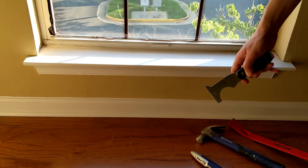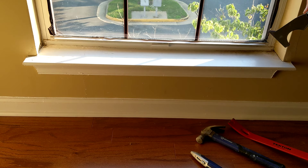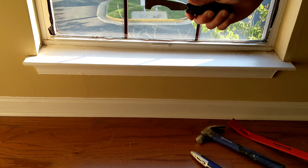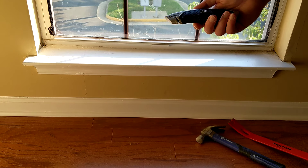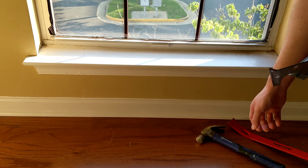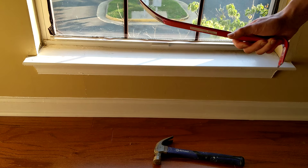Today I'm going to show you how to remove an old windowsill. You only need a few tools: a handy six-in-one tool, your knife, a hammer, and a pry bar.